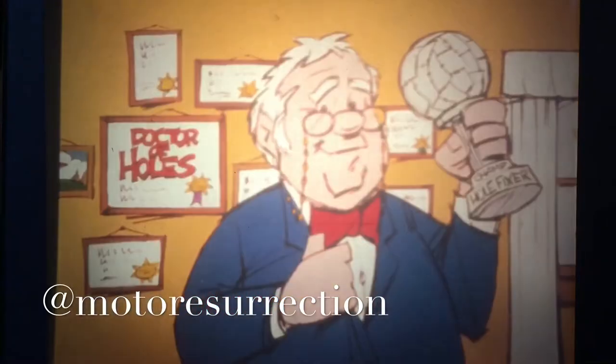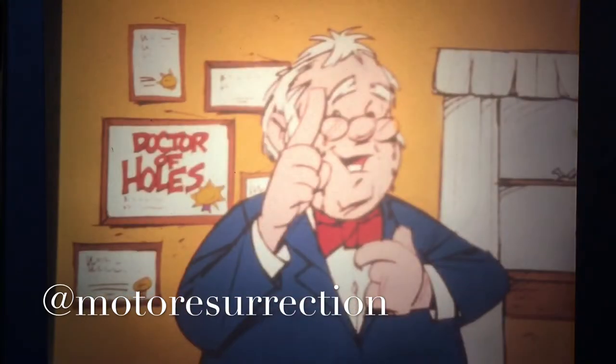To make sure we get our facts straight, we've called up Professor Wilfred von Pluget, the world-famous expert on fixing holes. The professor will be giving you a few tips based on his years of experience as the world's foremost hole-fixing expert.